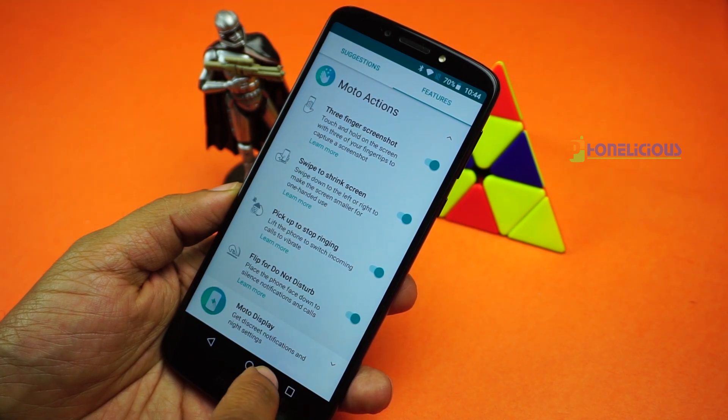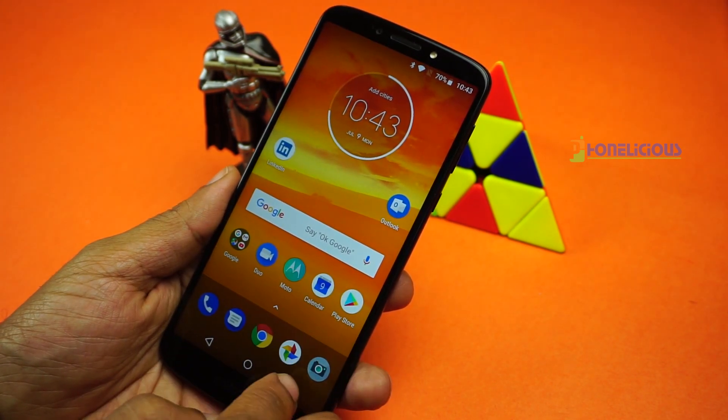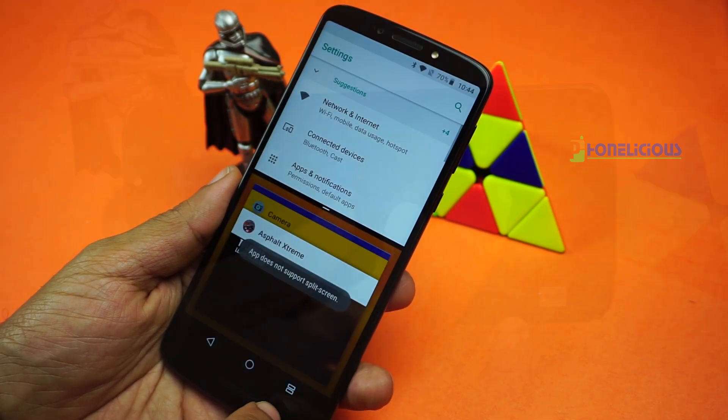Overall the UX is clean as it is a plain stock Android experience. In my review period I found that the mobile phone does not lag unnecessarily and is able to handle basic applications and games which you would normally use in your day to day life.